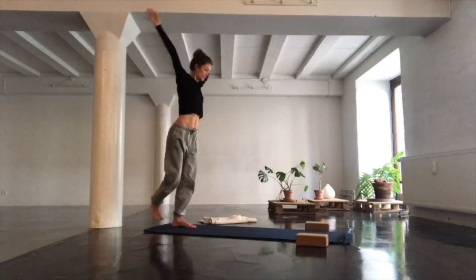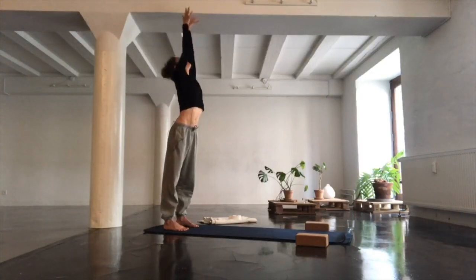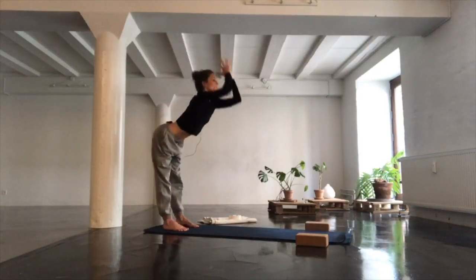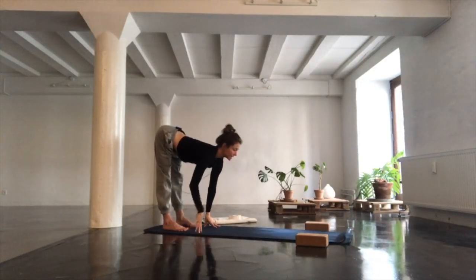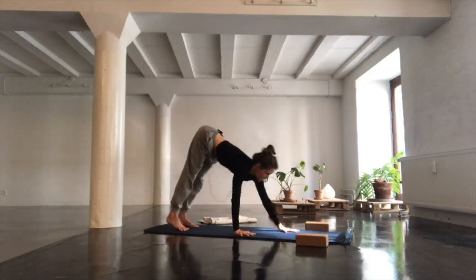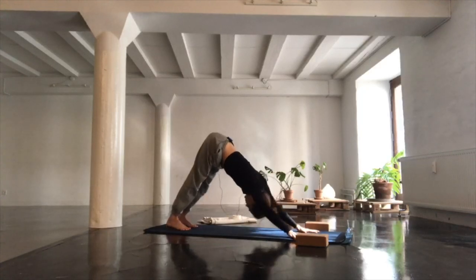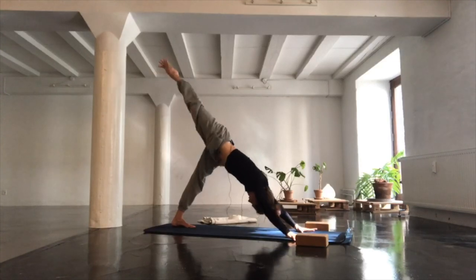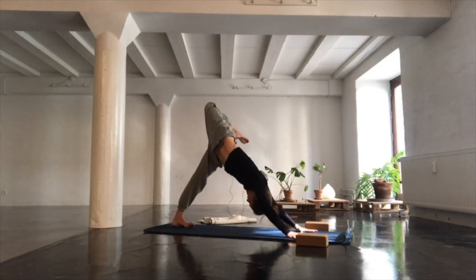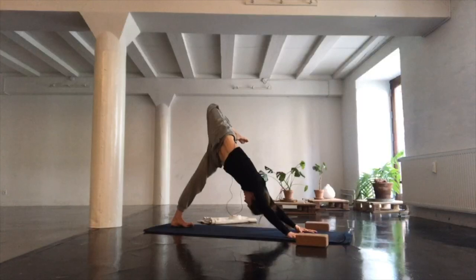Find center. Inhale, reach your hands high. Exhale and fold. Inhale, hands to mat with a long spine. Exhale and walk yourself into downward-facing dog. From your downward-facing dog, inhale lifting your right leg high, exhale stacking the hips, bending your right knee. Take a couple of breaths here, grounding down through the hands as you lift that right knee higher and let it come even more to the left.